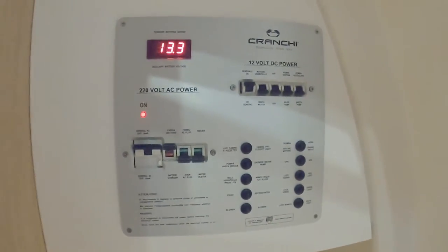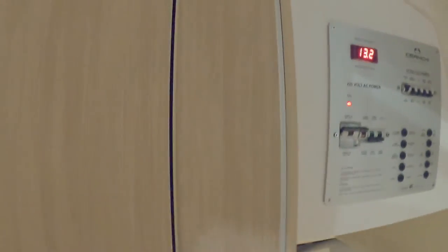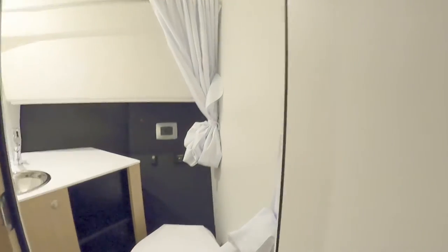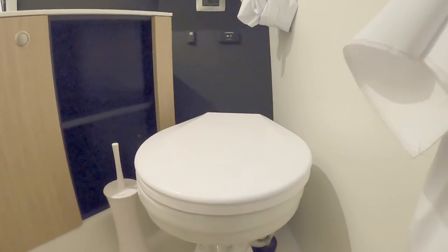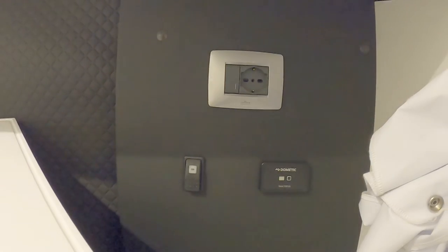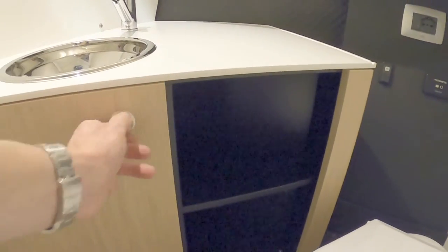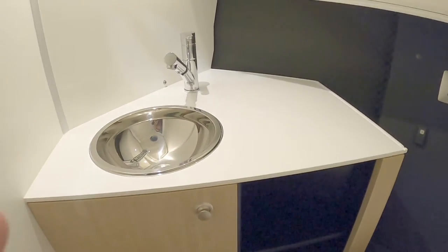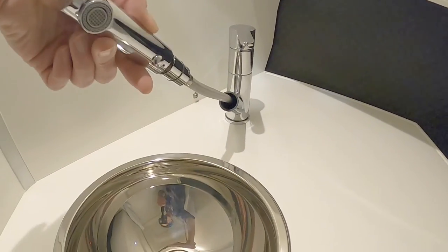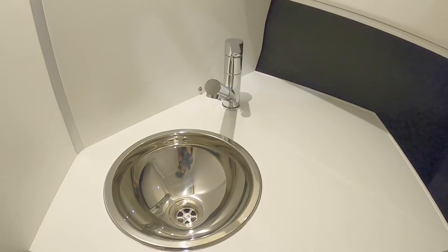Here's your control panel — AC, DC, and all your breaker switches. And then behind this door we have the heads. Pretty conventional but quite nicely done — electric flush loo, storage under the sink.